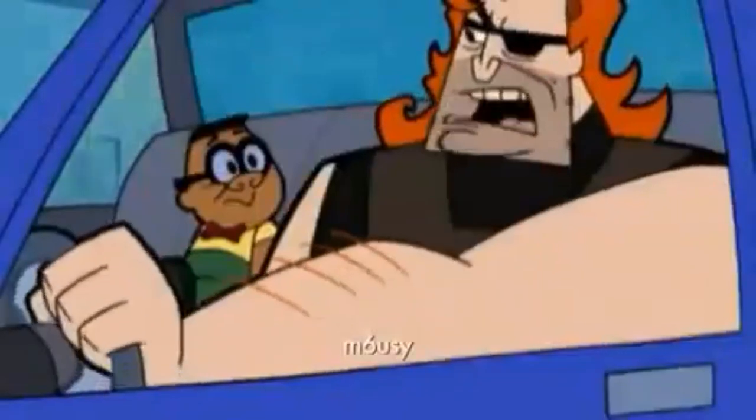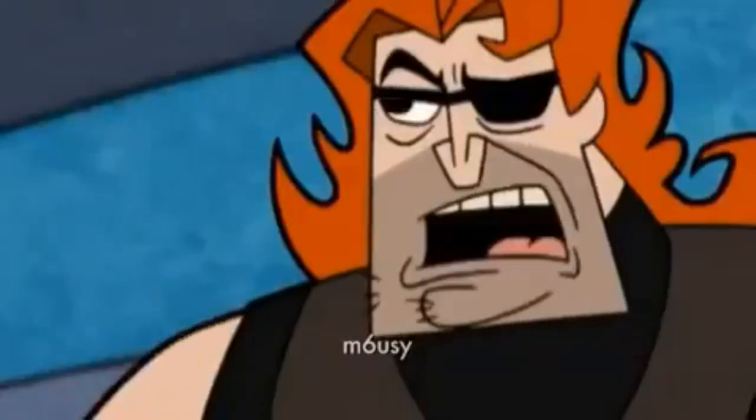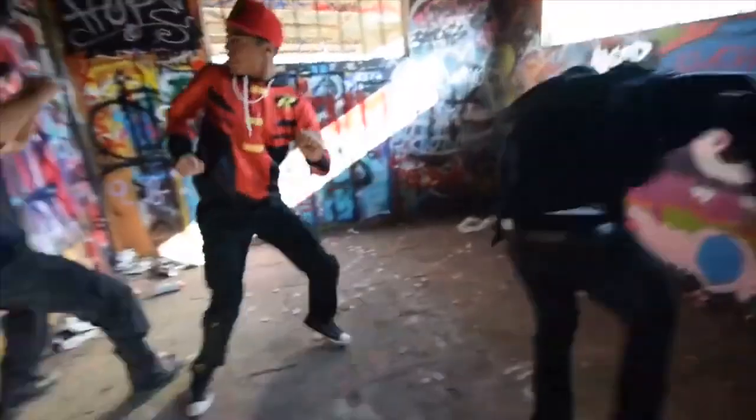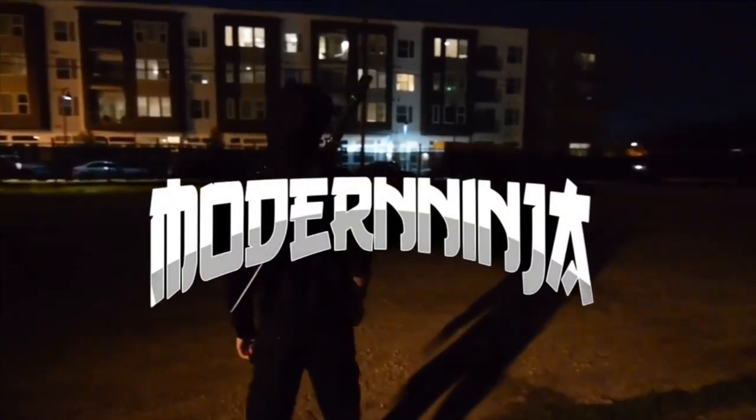Nobody is born cool — you have to learn to be cool. What's up guys, this is the ninja, welcome to the Modern Ninja channel.